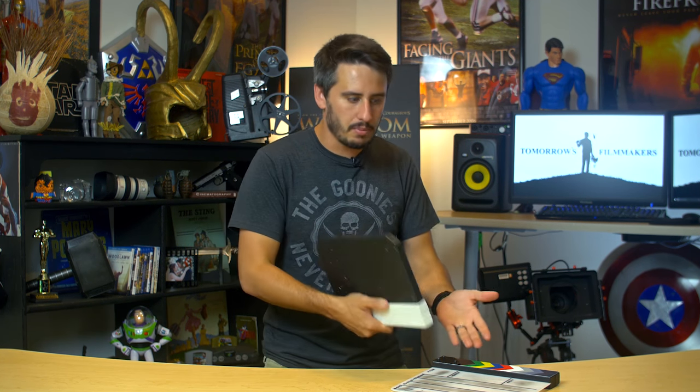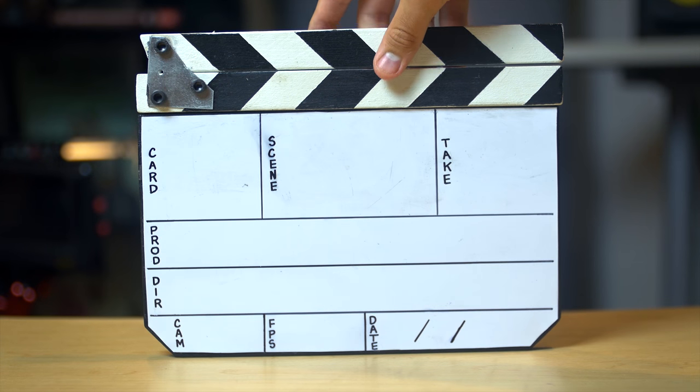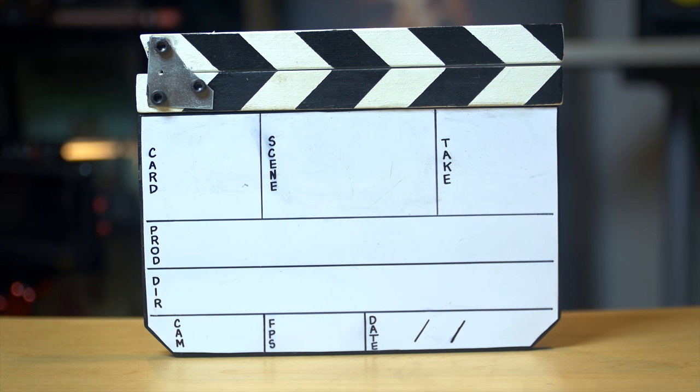Like this one. Some of your questions might be: why should I make my own slate board? I could go buy one — why should I make one? There are a couple of reasons why. One, it's actually cheaper. To make all of this, everything we bought was probably like 20 bucks. A lot of the stuff we had laying around at the house, but if you have all this stuff laying around, then it doesn't cost you anything. Or if you have half the stuff, it only costs you 10 bucks.